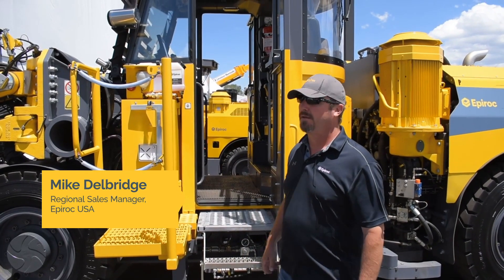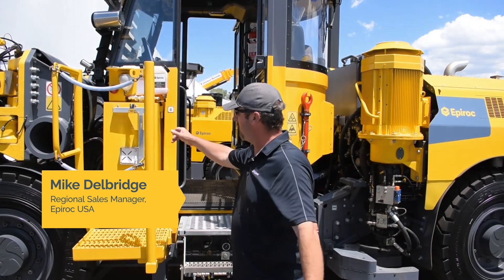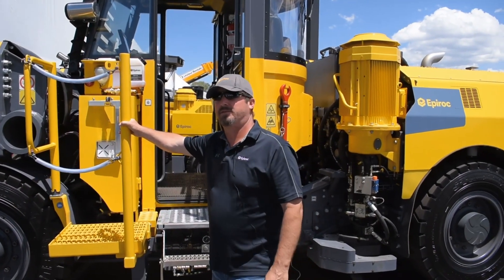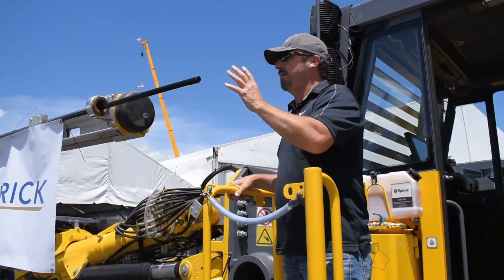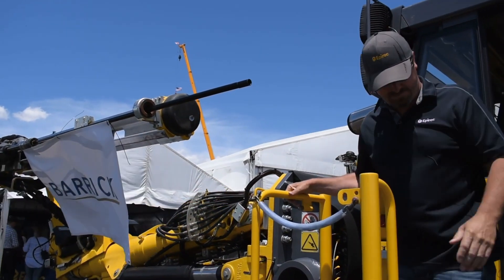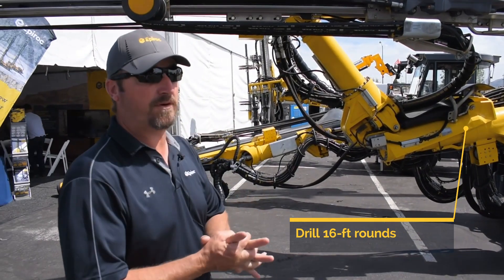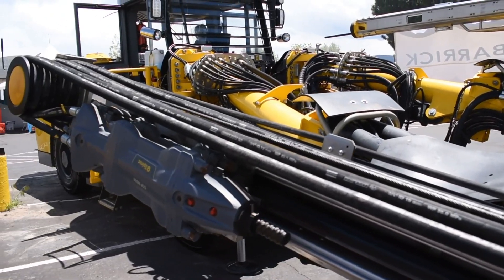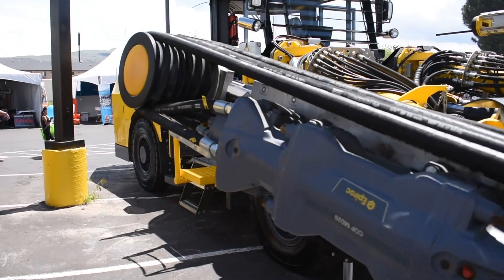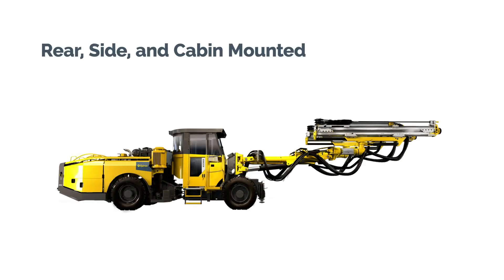Here we have our M2C Boomer. We have the platform for safe bolting up here — the operator will stand, insert one bolt at a time, and then drill the holes with the right boom. This has a 16-foot slide, so it's able to drill 16-foot rounds. The safe bolting cylinder allows the feed to swing around so the operator can change and add a bolt.